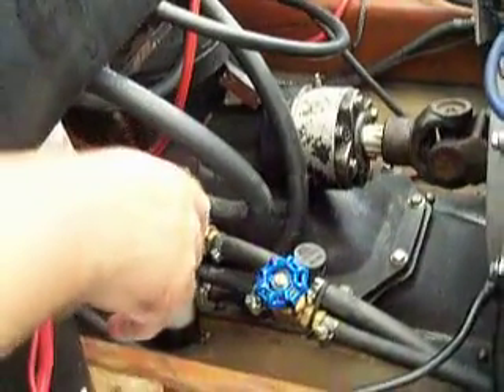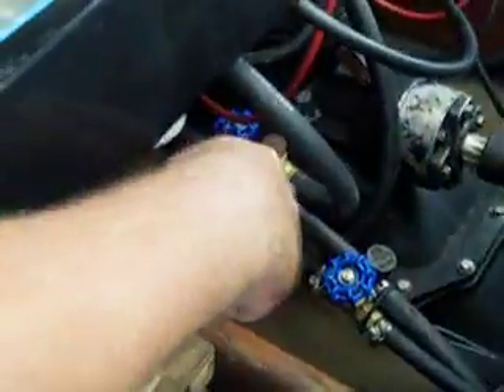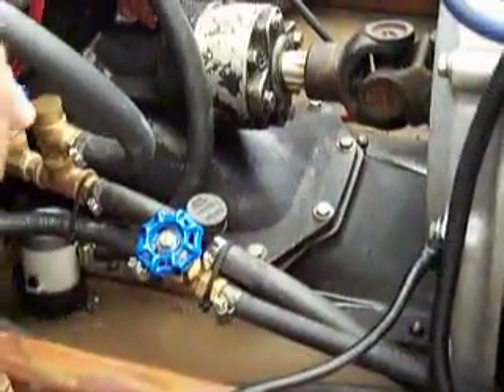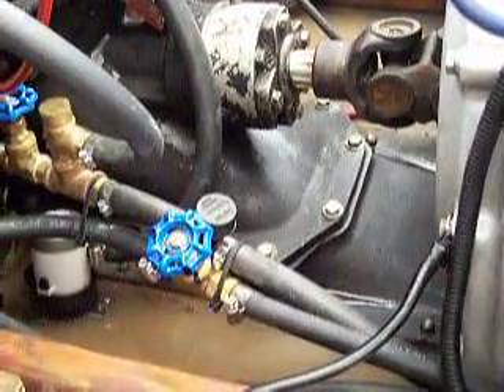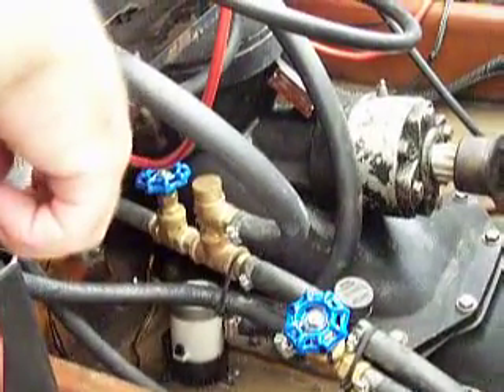If you have water logs, then you won't have this gate valve and you won't have a spill. Basically all the water will run from the pressure regulator into your water logs and then out of your water logs to the front of your water pump housings on the two different sides. That's the difference with that configuration.